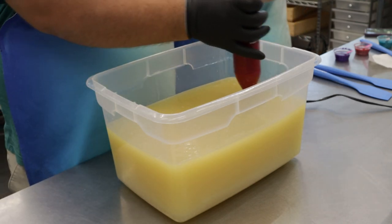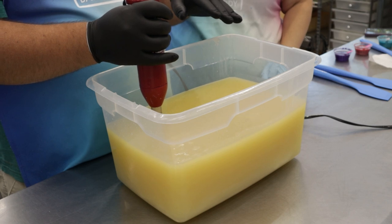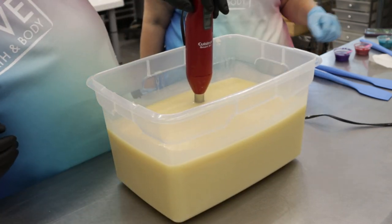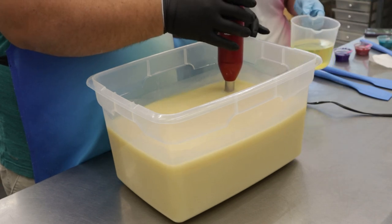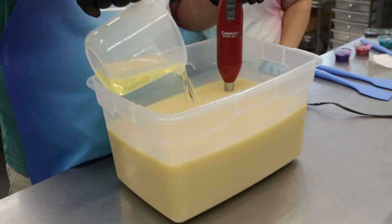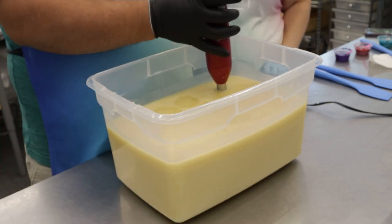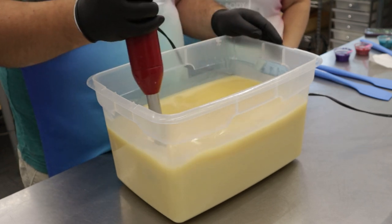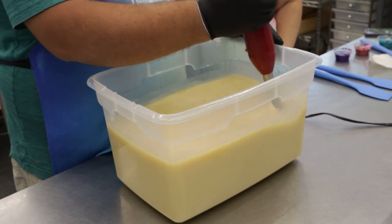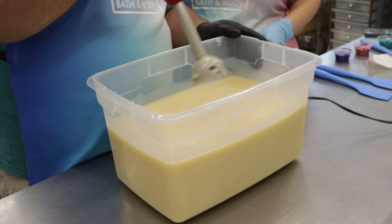All right, we'll blend this. Now when I'm blending, do I take it to a trace? No, not a trace yet — we're just combining it. Looks like that's all done. Now we'll add our fragrance. Does this fragrance accelerate or do anything? No, this one should behave pretty nicely. Oh, that's nice. All right, what do you think? Very, very, very light trace — that's perfect.